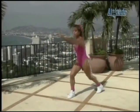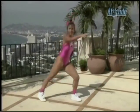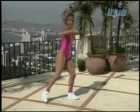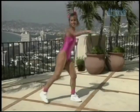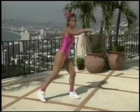Single, single, double. Single, single, double — pull. Single, single, double. It's hot out here in Acapulco! Yes — sunny day. Keep on going. I'll be right back. We're going to zero in on that waistline.